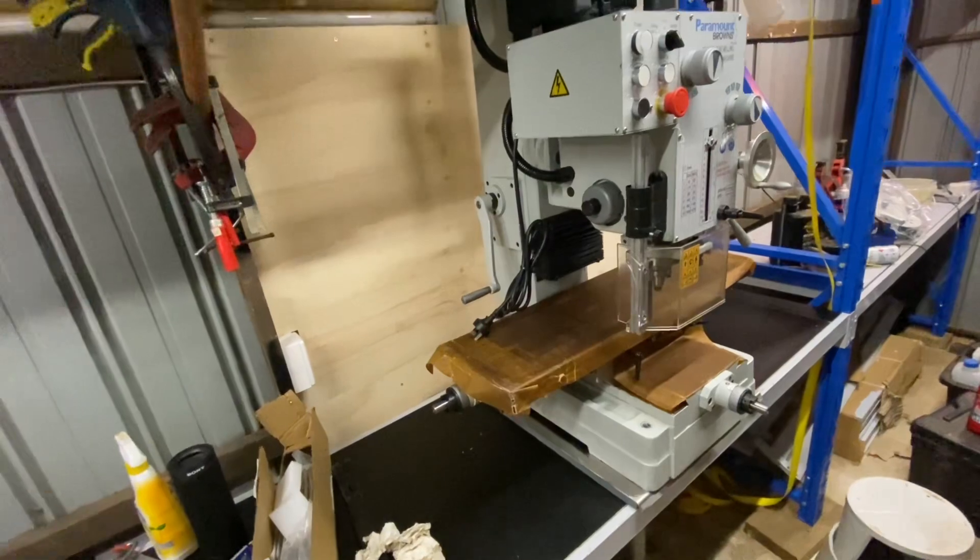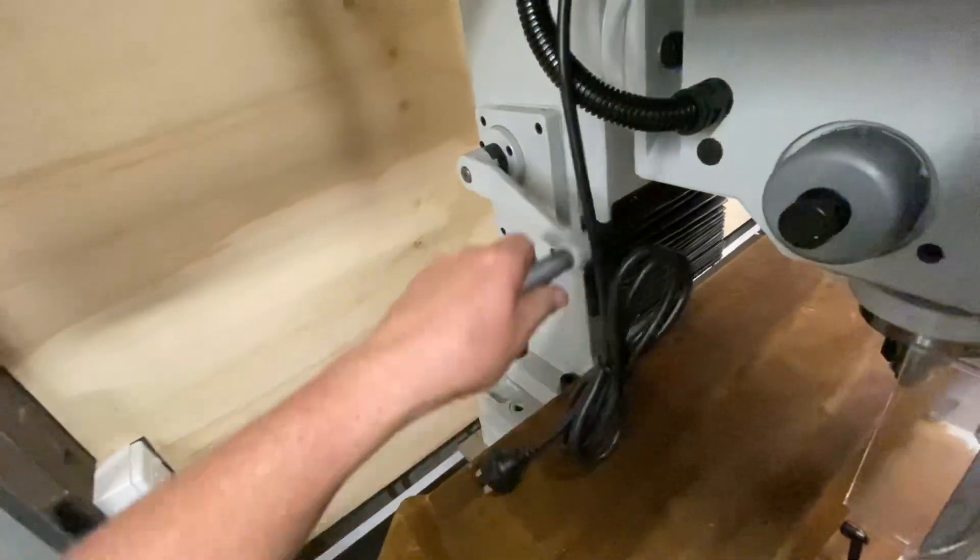This comes with a Morse Taper 4 spindle, which is fine for me. I know a lot of people complain about knocking them out, but it's never been an issue. My CCAD tooling is Morse Taper 3 so I really don't want to run converters — I've just bought a new collet chuck in Morse Taper 4. Most of my other tooling runs in collets anyway, so it won't be a massive issue, though I may need a converter for one or two tools I'd like to keep.